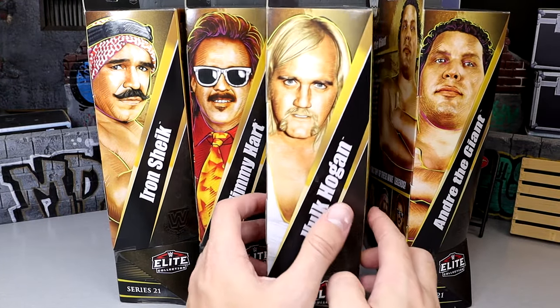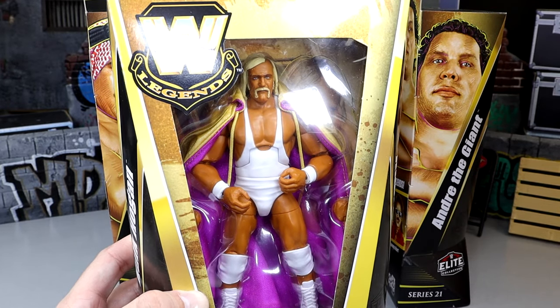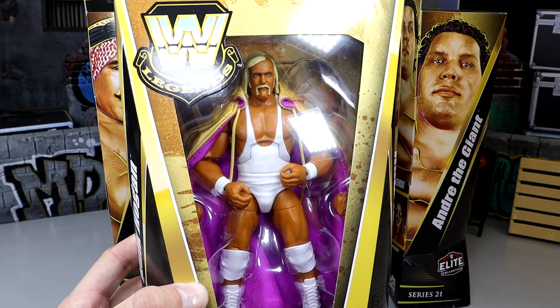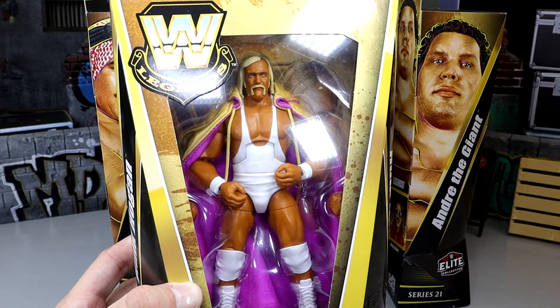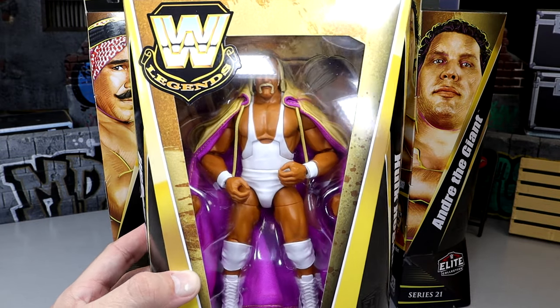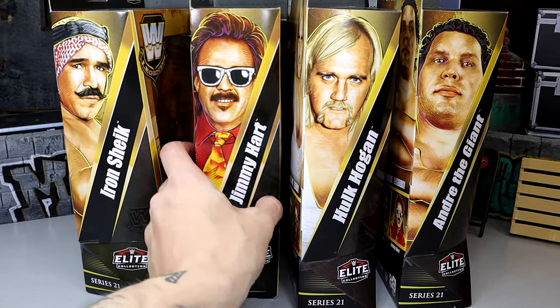We also have this very unique version of Hulk Hogan right here. Very clean attire. You guys know I like white gear. Love this packaging too, man. This packaging is next level. It's definitely my favorite Legends packaging. I just love the mix of like the early days of Mattel WWE and then now like a modern edge to it — it has the windows in there. It's just clean. Got the cape in there. Looks pretty good.